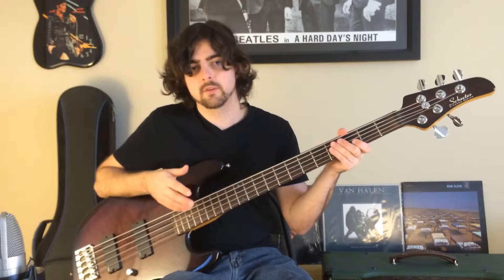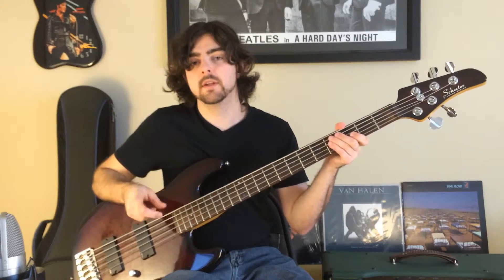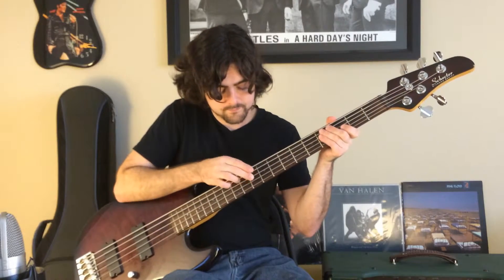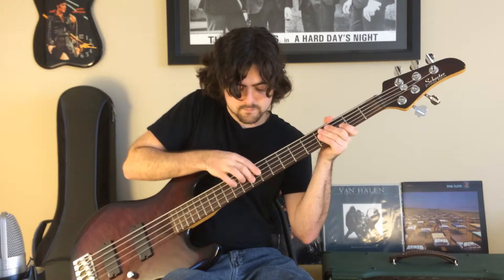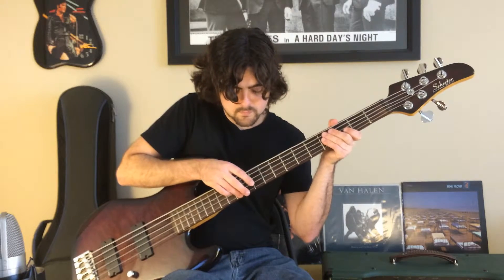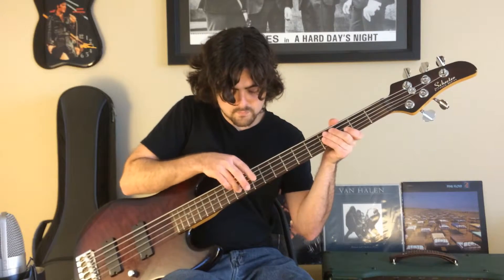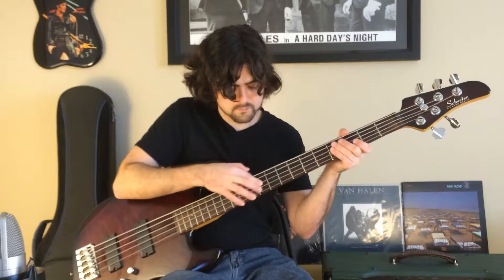Now let's put it all together. Here's the whole melody played a little bit slowly so you can play along. After that, we're going to work on adding the left hand to the right hand.